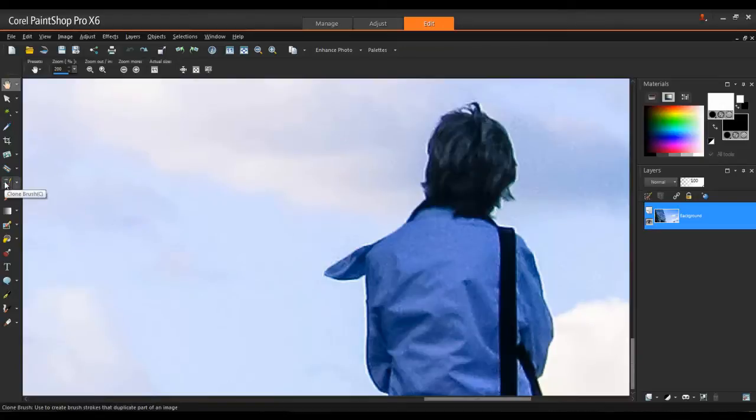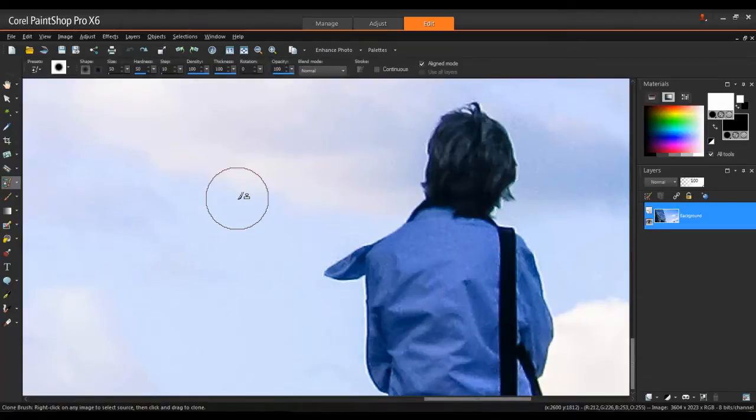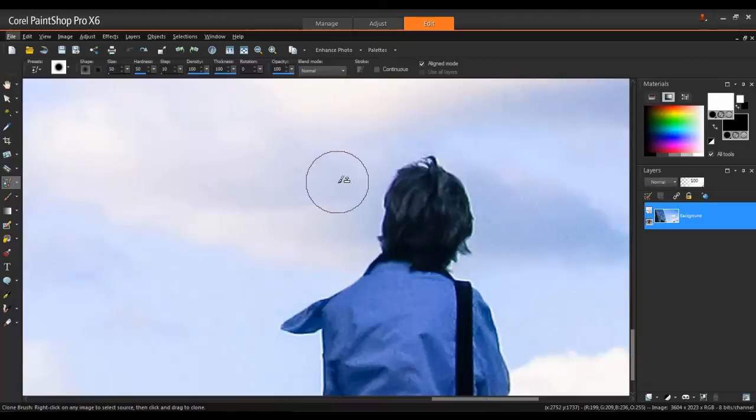Select the clone brush from the Tools toolbar. You can adjust the brush size in the Tool Options palette at the top of your screen. Or, position the brush cursor near the area that you want to remove and hold down the Alt key while you drag to adjust the brush to the size you need.